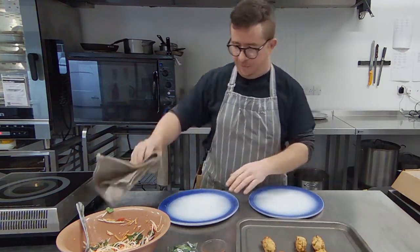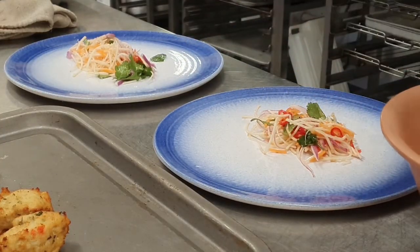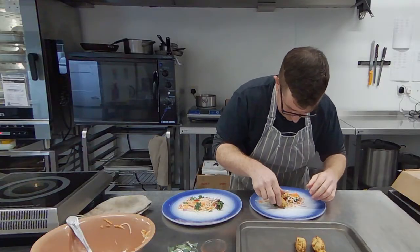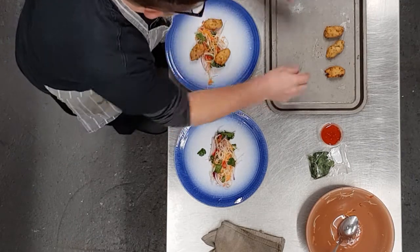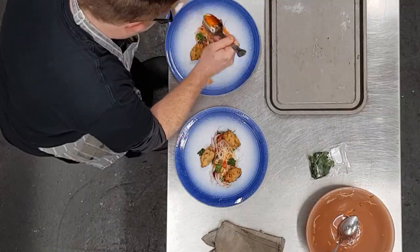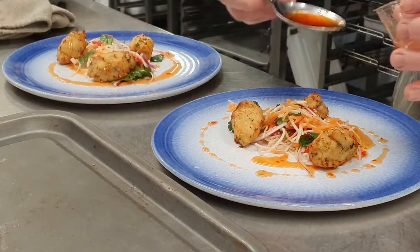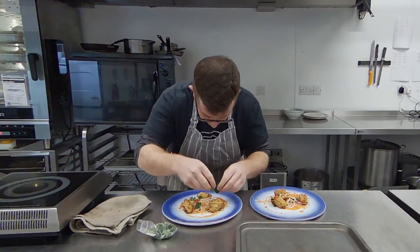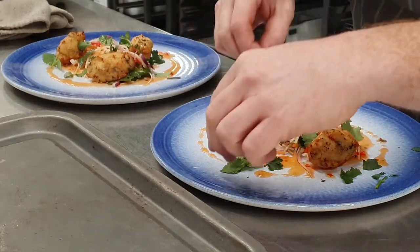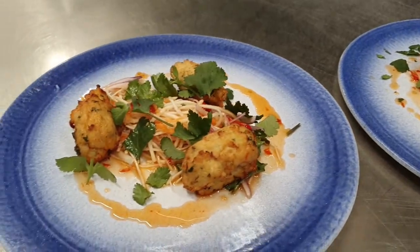There come our fish fritters. There we go. Get our sweet chilli. All those herbs.